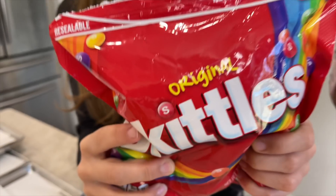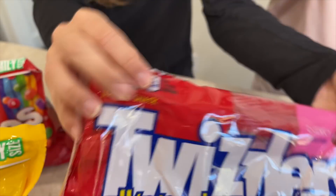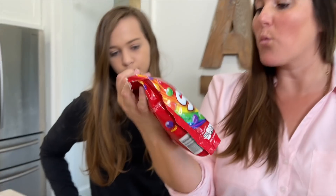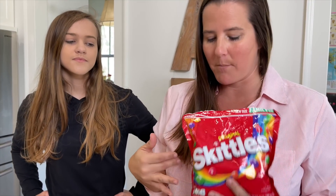Freeze-dried candy is what we're doing today! We have four candies to freeze-dry: Trolley Sour Bite Crawlers, which are basically gummy worms, Skittles that are already open, and Starburst. Skittles are my favorite candy of all time and they're said to be amazing when freeze-dried because they swell up. We can't wait to get started.